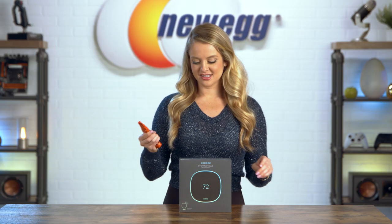I am all about smart home devices, and I'm excited to tell you more about the Ecobee Smart Thermostat, so let's jump right in. It is time to unbox this. Let's get started.